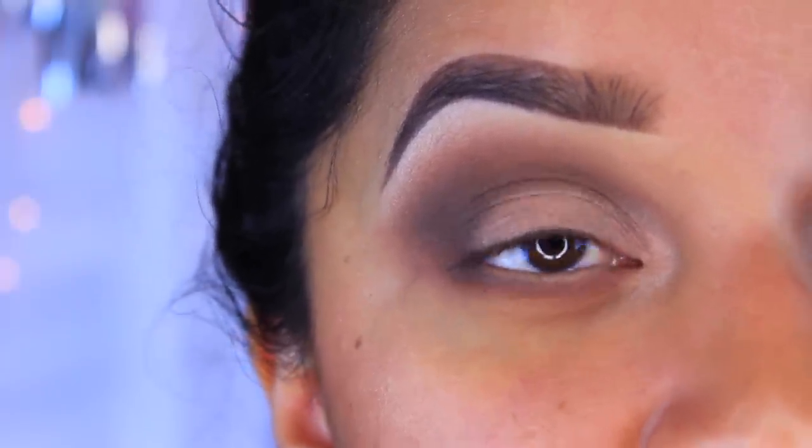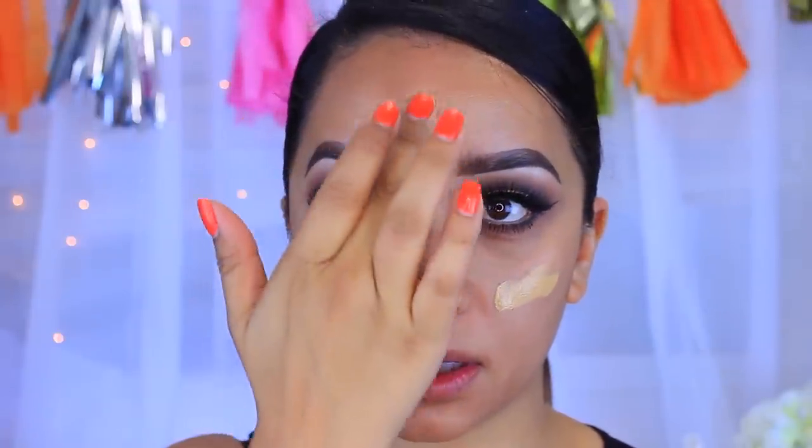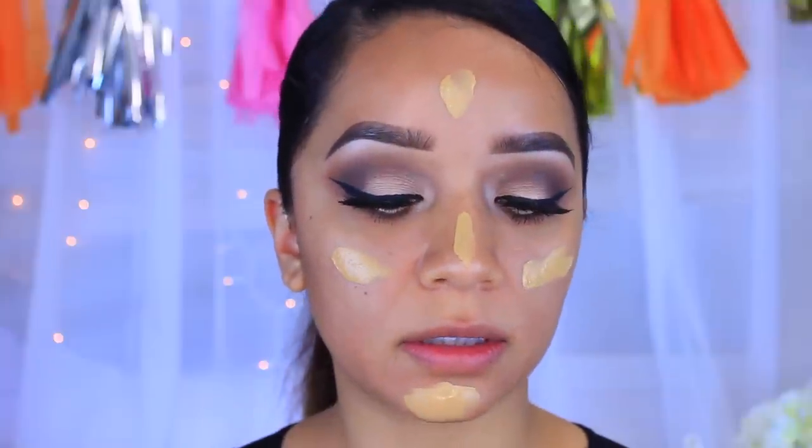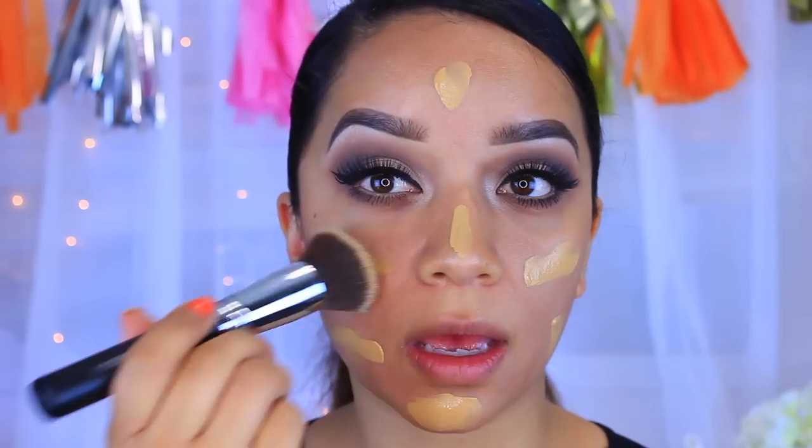I've already primed my face and I did use a luminous type of primer. Now we're going to go in with foundation — I'm going to use my L'Oreal Paris Infallible Pro Max foundation in the color 108 Caramel Beige. I'm going to take a flat top kabuki brush by the brand Beauty Junkies, which reminds me a lot of the Sigma F80, and I'm just going to take that all over the face and blend it out.